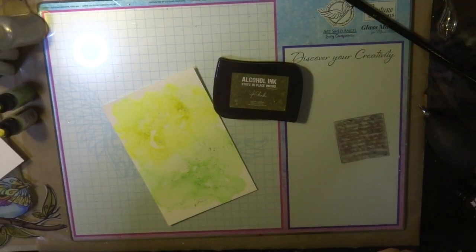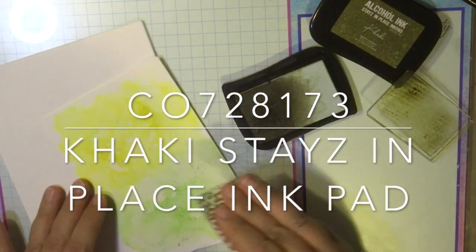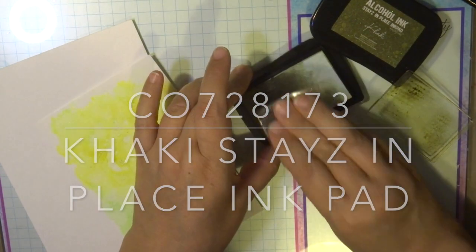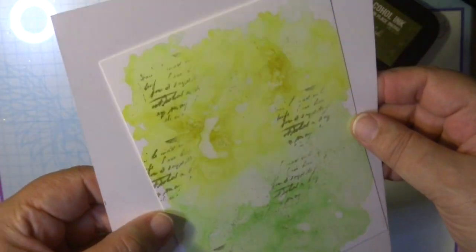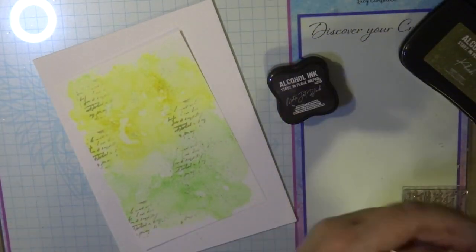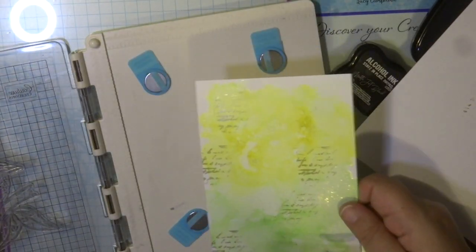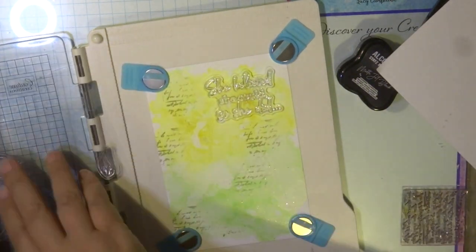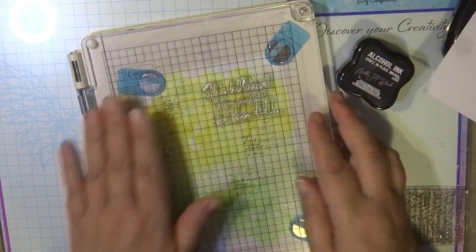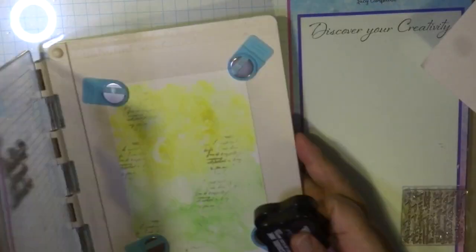I don't want the background to stand out because my image is going to stand out. Before I place that on my card I'm going to stamp some khaki stays-in-place script ink on it to give some texture, and then I'm also going to stamp the phrase that's with the stamp: 'She believed she could, so she did.' The Yupo paper is available in A4 packs and I've just trimmed it down to a five by seven. Once I place that on my precision stamp press I'm going to position where I want my sentiment to go and then stamp it onto the Yupo paper, remembering it takes a few minutes to dry because this is a non-porous surface.